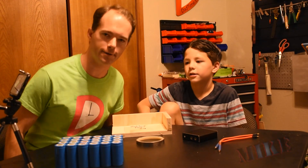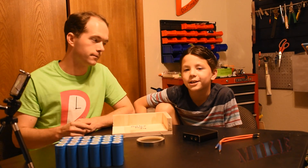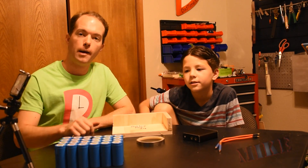All right, well, let's have some quality dad time here. I'm Mike Thompson. I'm Alex Thompson. Today, we're going to build a battery pack, aren't we?